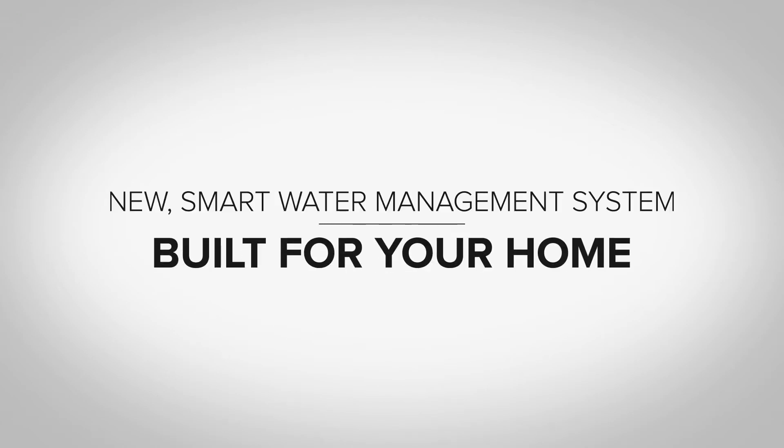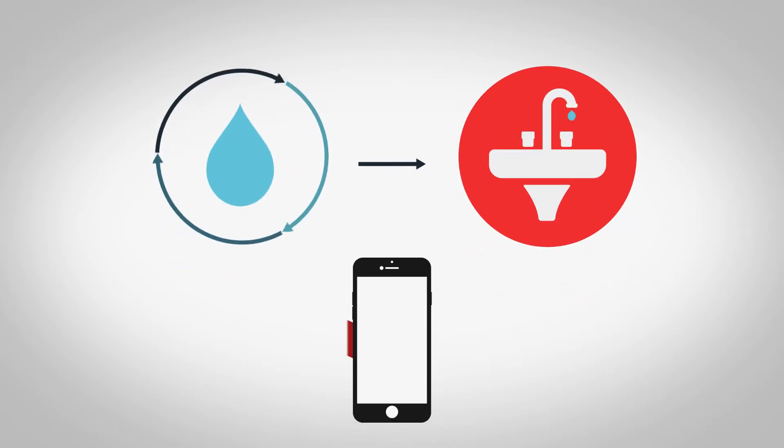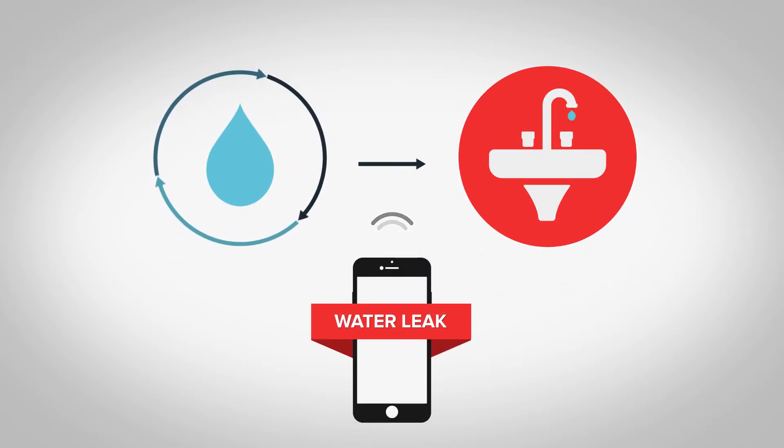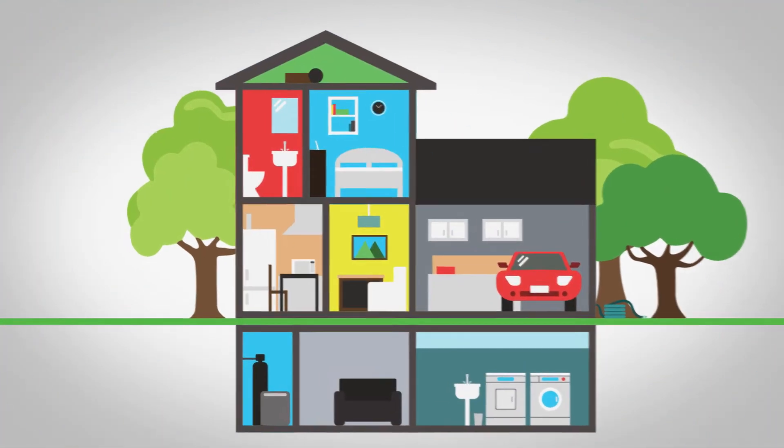Welcome to Drop. Drop is the new smart water management system built for your home. It is built to treat and soften your water, and uses smart technology to control and notify you of water leaks and inefficiencies wherever you are — whether you are at home or on vacation. Drop will notify you of any water problems in your bathroom, kitchen, or basement.